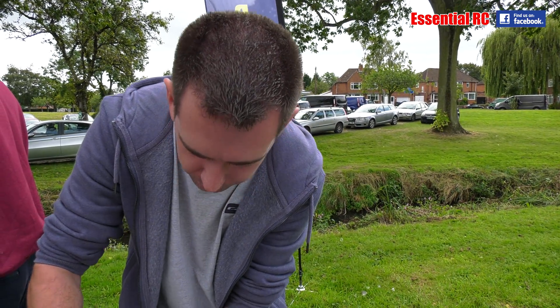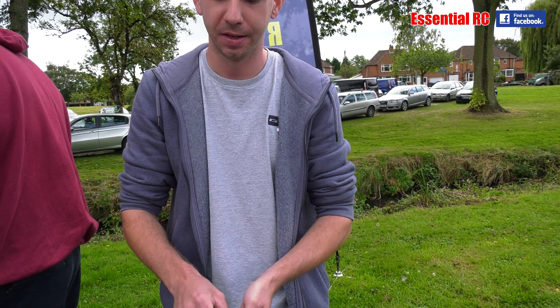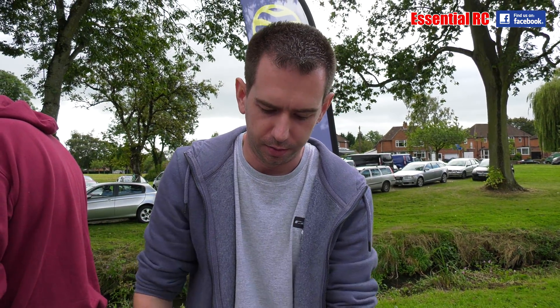Thanks very much for taking us through the basics of an RC submarine — I didn't know any of that. I'm going to put it in the water again in a minute. Oh great, look forward to that. Thanks again.